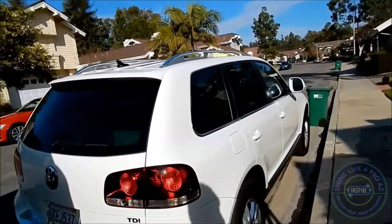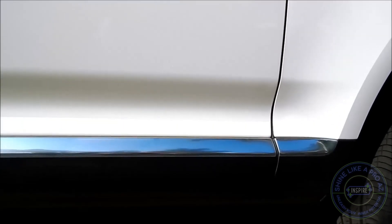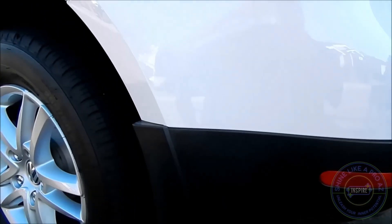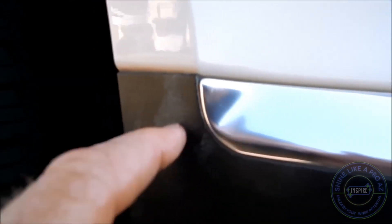Up here we have a VW Touareg and it's got a fair amount of black trim on it. This side I've already pre-cleaned. How do you clean the surface? It's pretty simple — you use rubbing alcohol. We've got some wax staining on this trim piece. This side I have not pre-cleaned yet. There's all kinds of gunk underneath that needs to be cleaned. The white stuff is from wax; the rest is road grime. This will all have to be cleaned before applying the trim restoration product.